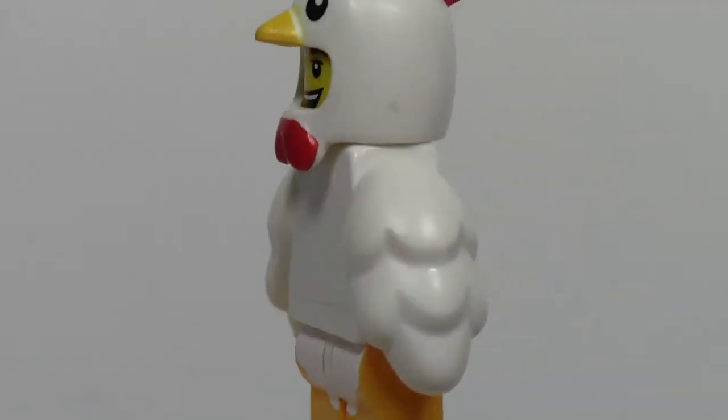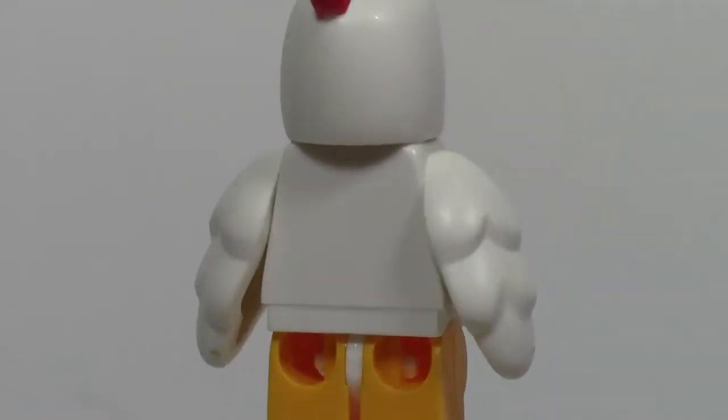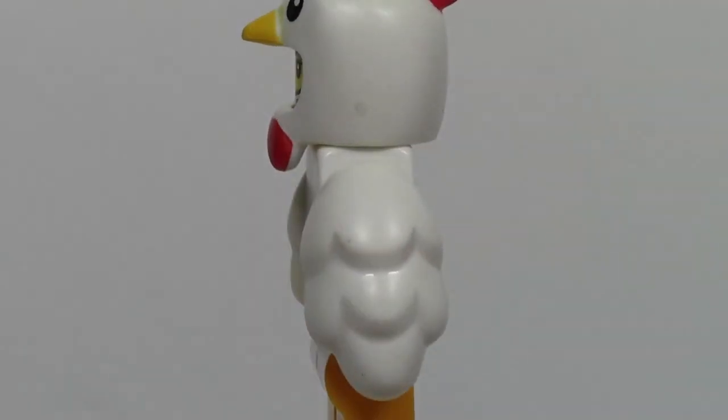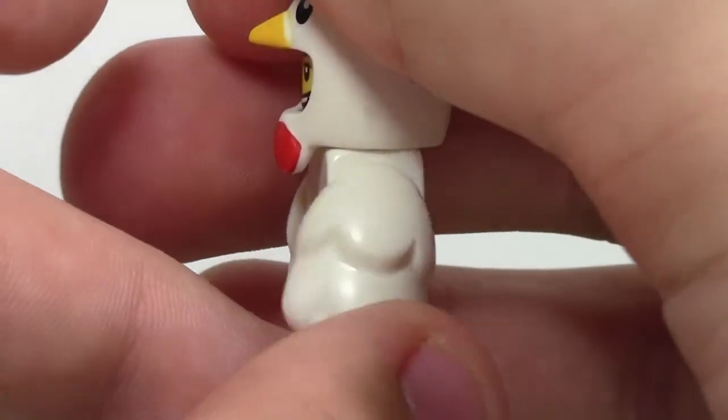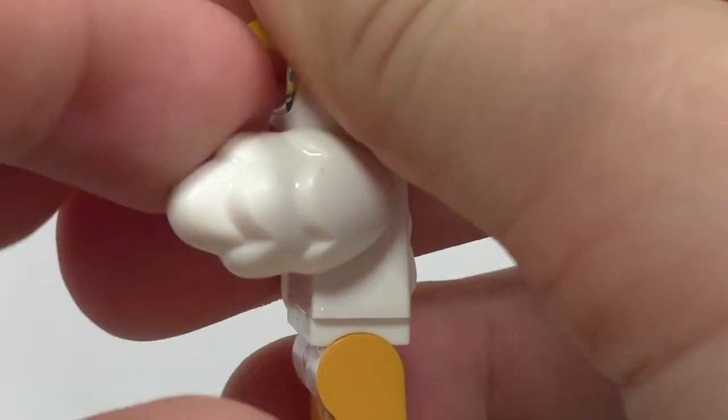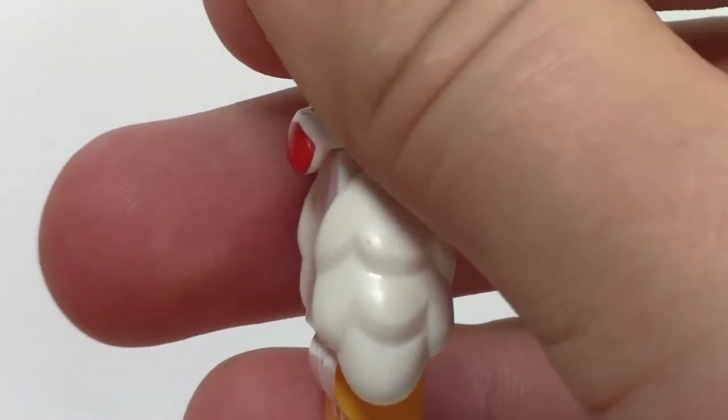The torso's just plain and simple, no printing, and then some chicken arms. Chicken arms? Yep, that's right — these are actual chicken arms, so they fit just like Lego Minifigure arms, but they look like chickens, and that is definitely one of the coolest things about this figure.